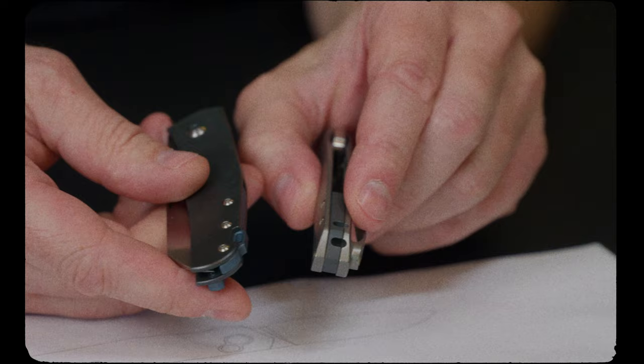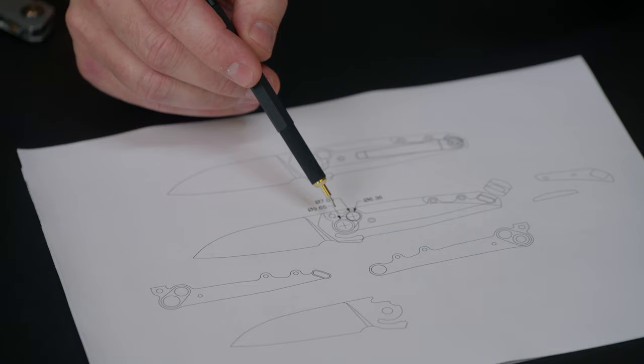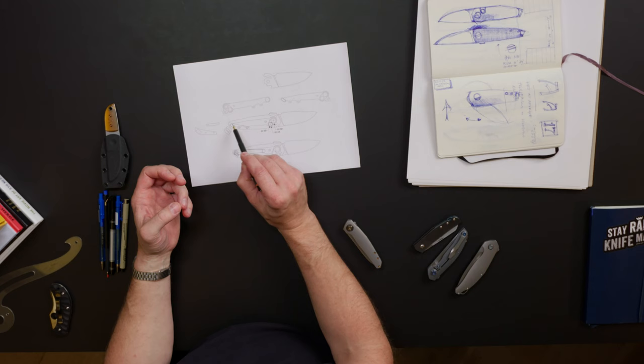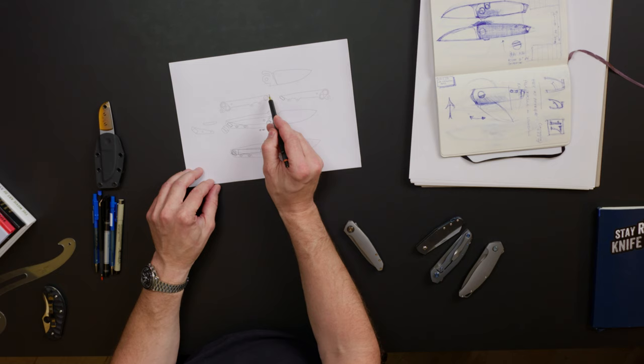I've actually constructed an inner liner — and I would go as far as to not just call it a liner but a chassis — where the full construction of the knife is held together by the inner mechanisms, the inner chassis made from titanium. So the combination of the blade, the chassis, and the spacer gives me the construction.